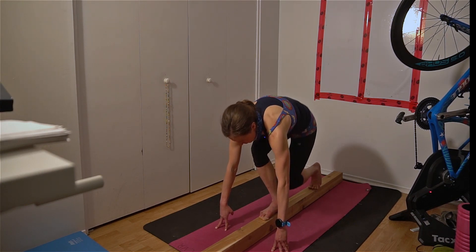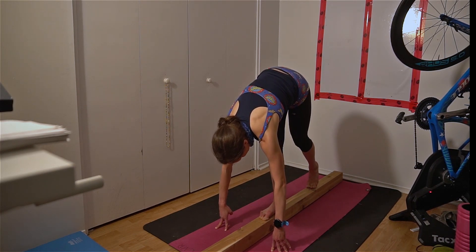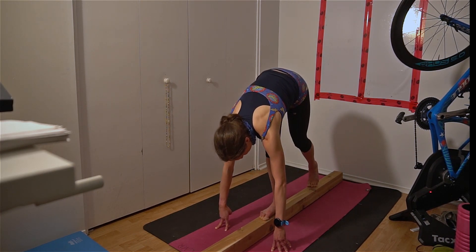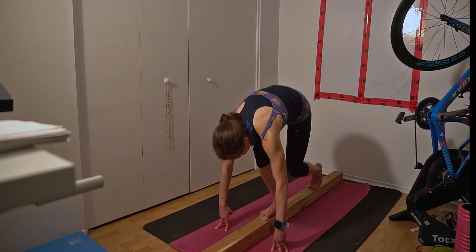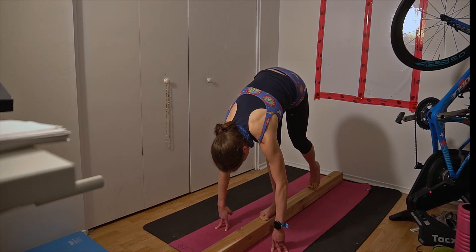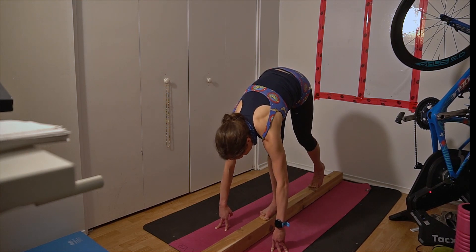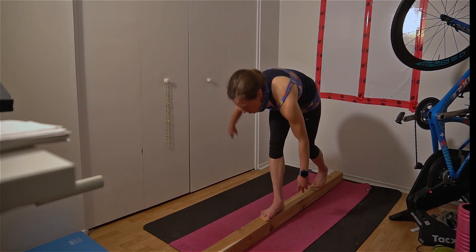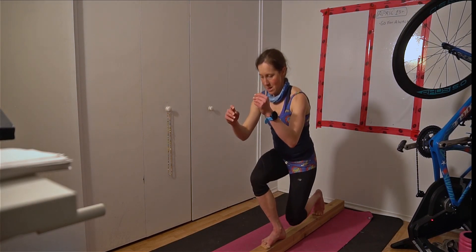1, 2, 3, 4, 5, 6, 7, 8, 9, 10. And then engage core. Get up without moving your feet. And lunge.